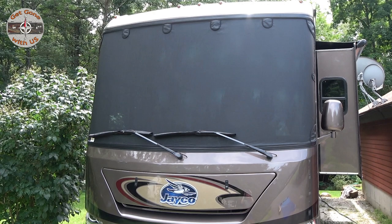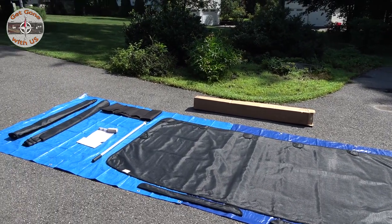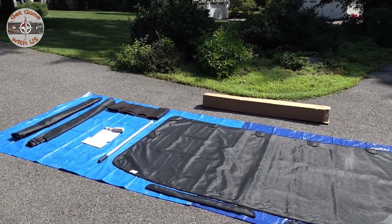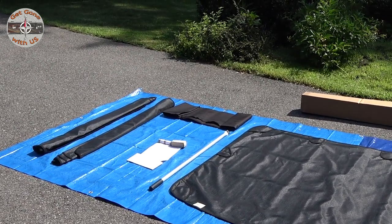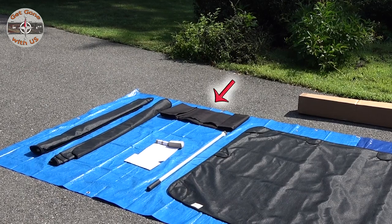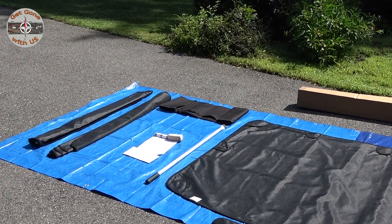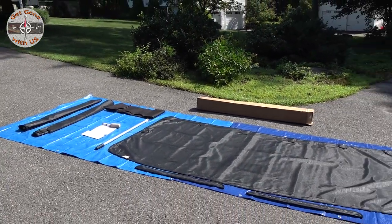For today's RV upgrade we are going to install a Magna Shade on Maggie the RV. Everything we're showing you came in the box behind us. Here is the windshield shade — we have it out in the sun so it will warm up for the dry fit. Below the windshield shade are the windshield wiper shades, and scrolling to the left is the telescoping pole. This is all done on magnets, so once we put this up we will not need a ladder to install it again.